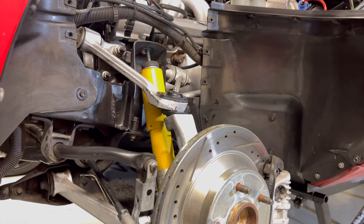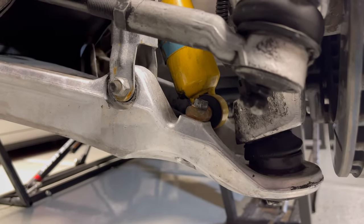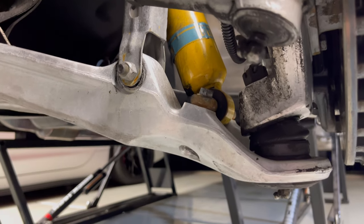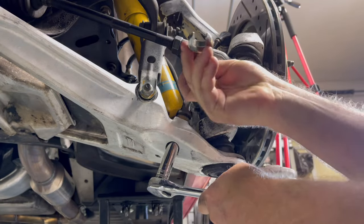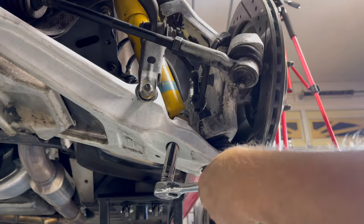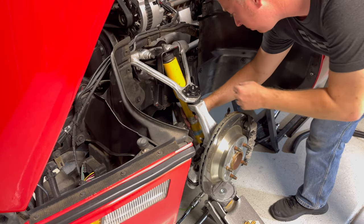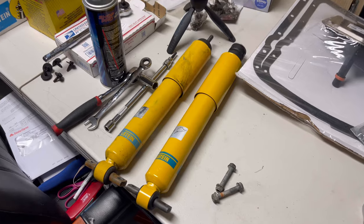Now that we've got the top off, we're going to go ahead and remove the bottom two bolts — you can see them right there. There is a nut on the bottom side of the A-arm, so you're going to need a deep 13 millimeter socket for that and a 13 millimeter wrench for the top. With both bolts removed, let's reach in and pull it right out.